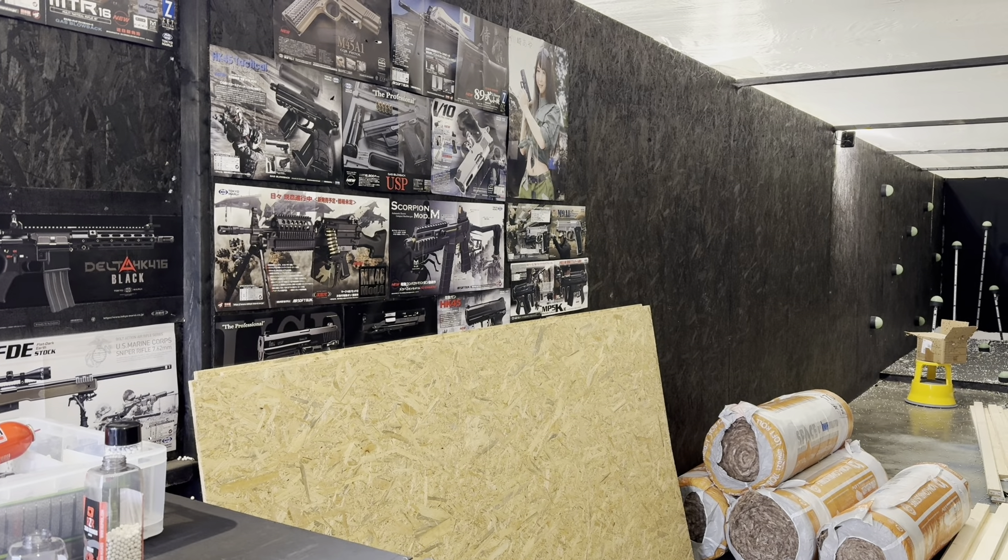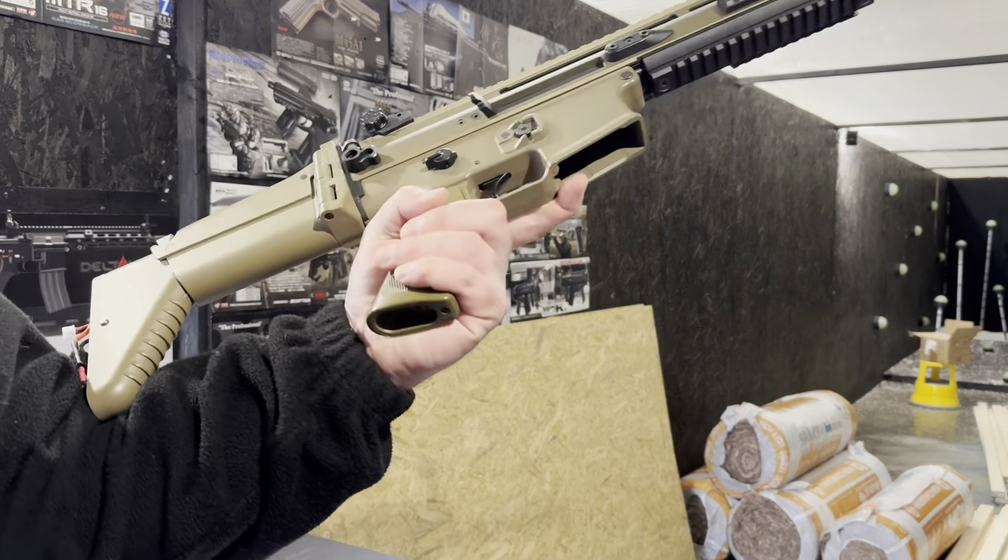Hello, Richard here from Eagle6 Airsoft. We are going to be testing this Tokimuri SCAR-L.